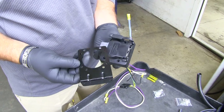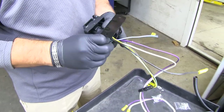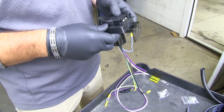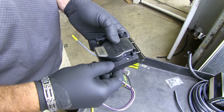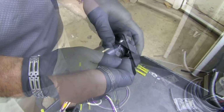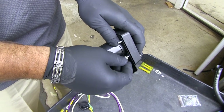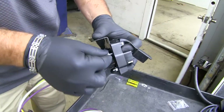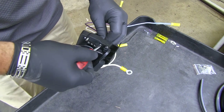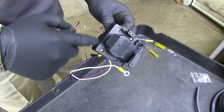First thing we're going to do to start our installation is you're going to have your seven and four pole wiring. We're going to take our bracket that comes with it and mount it onto our seven pole first. I'm going to put a screw in each corner — starting with one side — and you're going to have a nut with a star washer on the back side, and we'll do that with both corners. Go ahead and take a flat head screwdriver and tighten them up. You want to make sure you don't tighten them too tight — you don't want to crack this plastic housing.